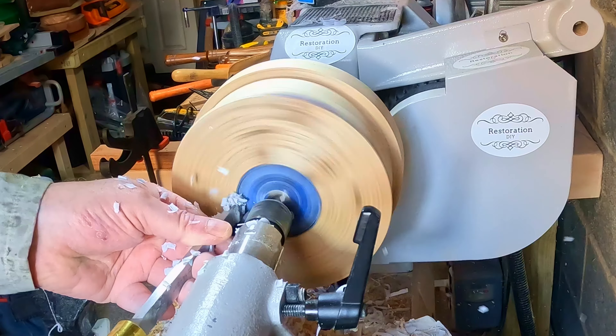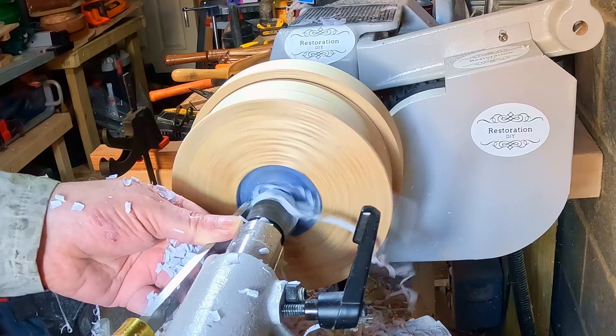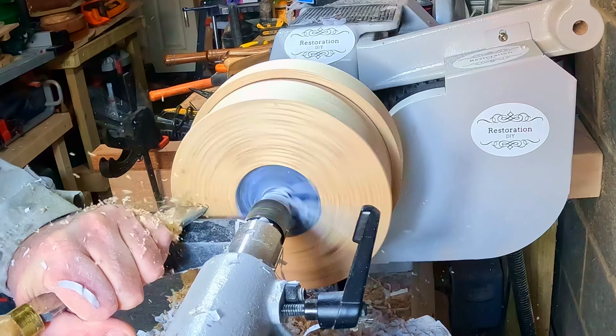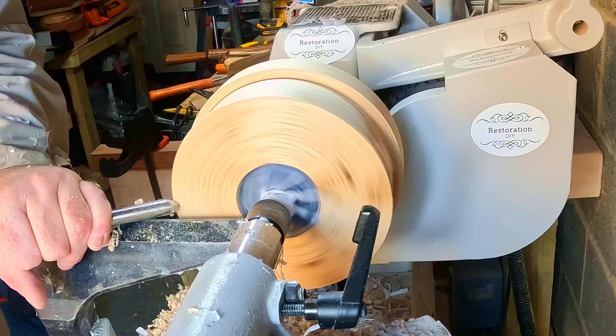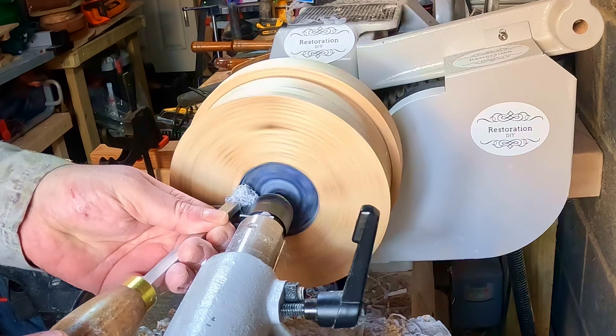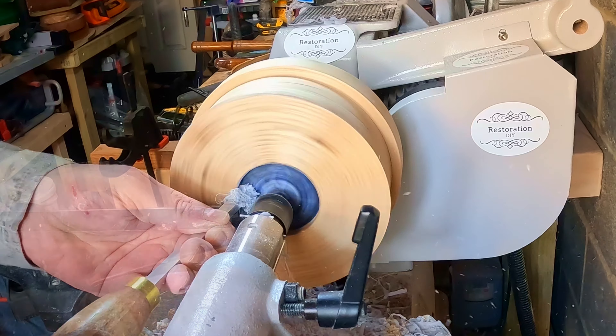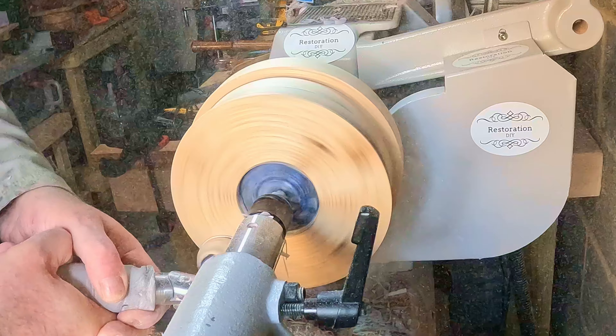To cut the mortise, first I defined the outer edge with a quarter-inch parting tool, cleaning out a lot of the inner material with the same tool. Then I lightly skimmed the underside to make sure it was flat, and cut the dovetail with a dovetail cutter. When that was done I sanded from 80 to 400 grit and added a finish topped off with Hampshire Sheen gloss finishing wax.